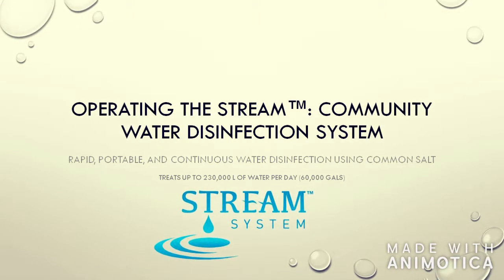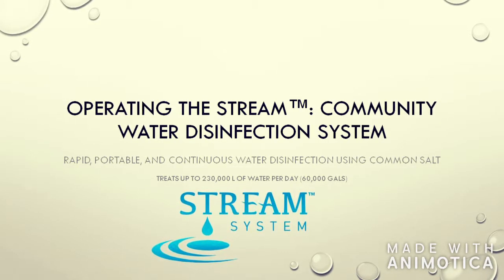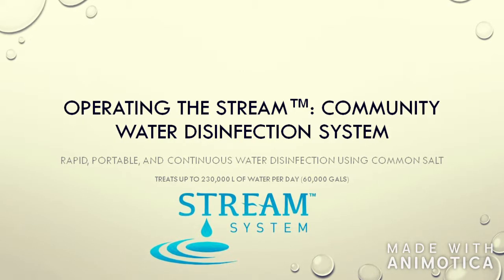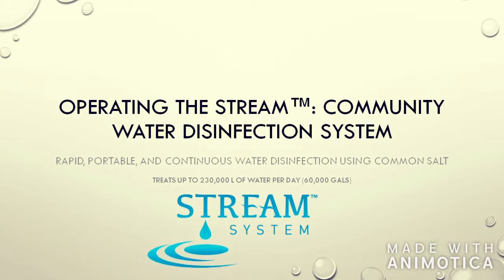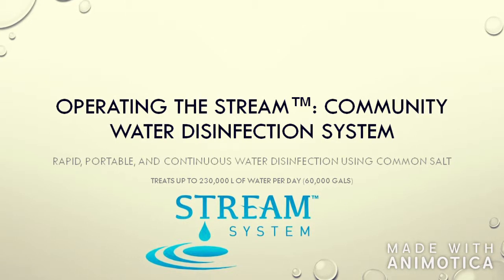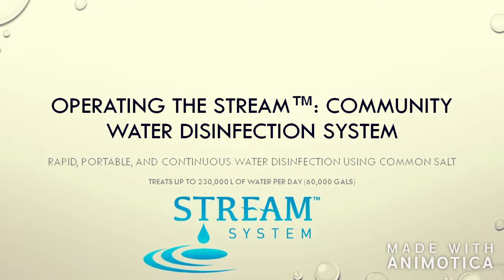Welcome to Aqua Research LLC's video on how to operate your stream community system. Today, we will provide you with a short demonstration on how to unpack and to operate your stream. By the end of this video, you will be able to identify the key components of your stream for operation and properly produce your oxidant or disinfectant solution.